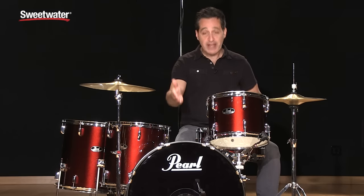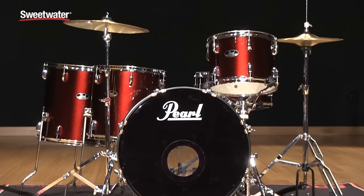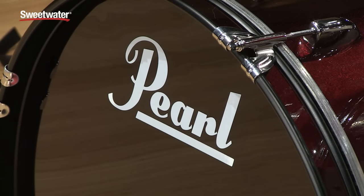A cool visual feature I didn't mention yet — the color of this drum kit is a really lush red wine sparkle. What's cool is they also put the sparkle color on the inlay of the hoops, so it's a really nice looking drum kit as well.